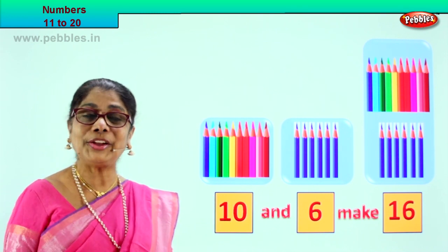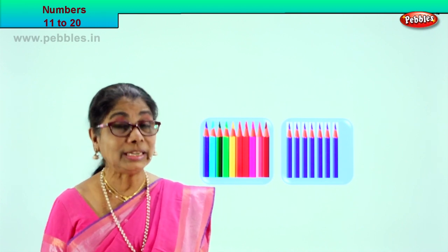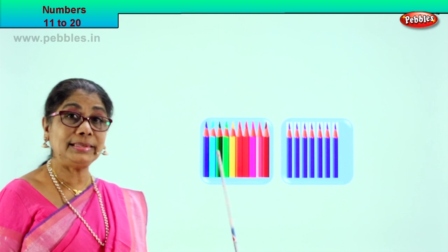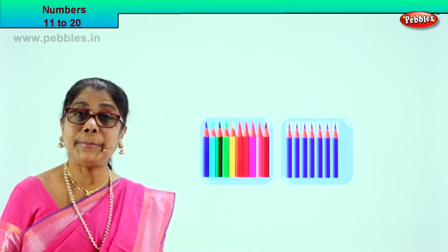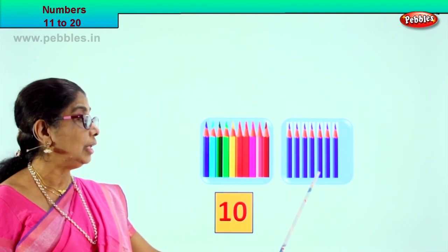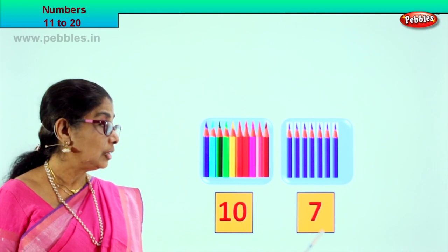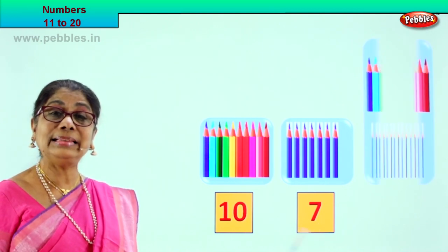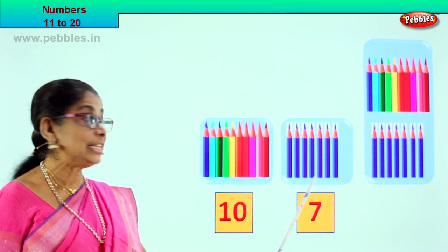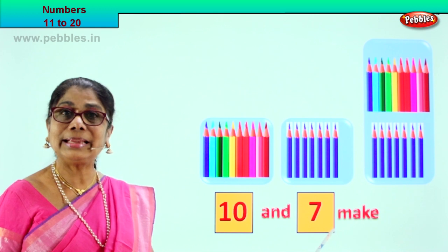Shall we take another exercise? Good. Look what we have — we have again 2 boxes. Let's count the number of pencils in the first box: 1, 2, 3, 4, 5, 6, 7, 8, 9, 10. In the first box we have 10 pencils, so we write 10. Let's see in the second box: 1, 2, 3, 4, 5, 6, 7. In the second box we have 7 pencils, we write 7. 10 and 7 make — after 10: 11, 12, 13, 14, 15, 16 and 17. 10 and 7 make 17.